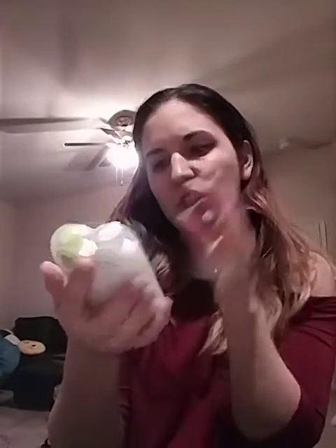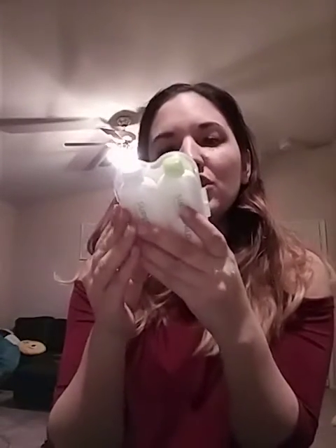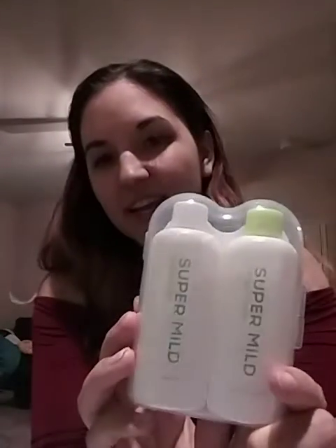And then we have the Super Mild Shampoo and Conditioner, and I think this is by Shiseido. I've never really known how to pronounce it — I say Shiseido. I hope I'm pronouncing it okay. But yeah, that's by that brand so that should be cool to try out.